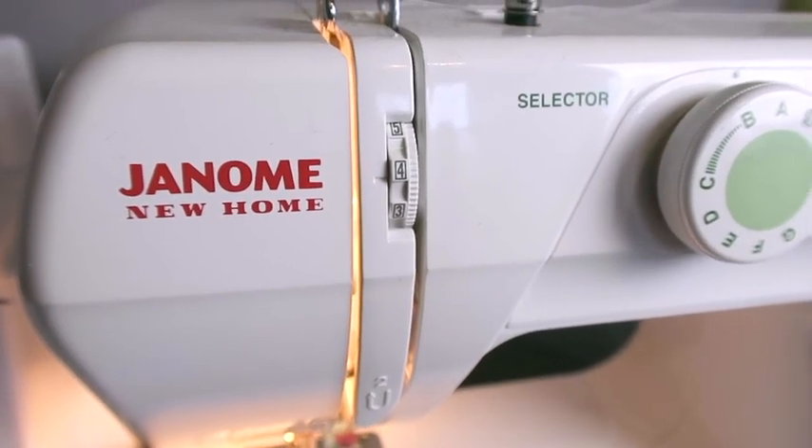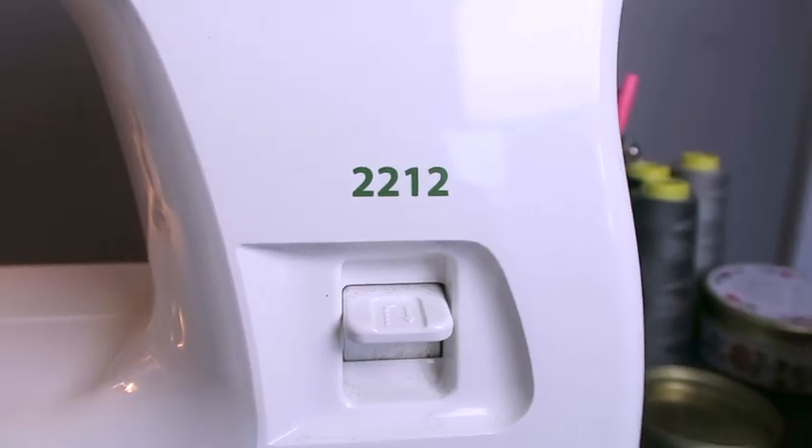Hey everyone, it's Kristen from the Yarngasm podcast and Volunvine Yarns. Today I thought I would take some time to answer a question that I get asked quite a lot: what sewing machine do I use and how did I get started sewing? As you can see on my sewing desk, I have a sewing machine and it is a Janome New Home 2212.